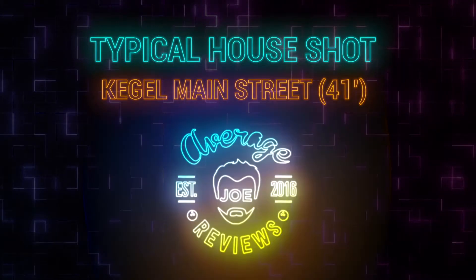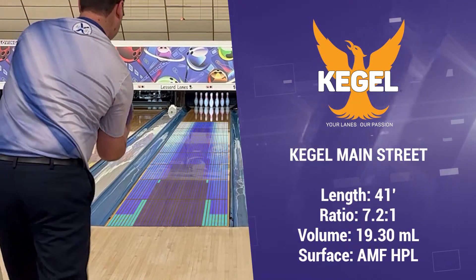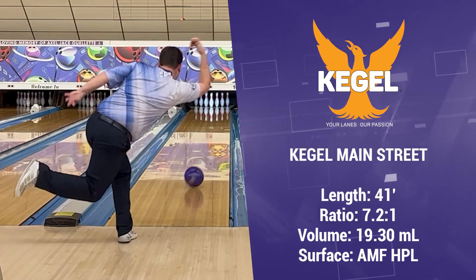Typical house shot: the Kegel Main Street oil pattern is often used as the typical house shot in leagues across the world.